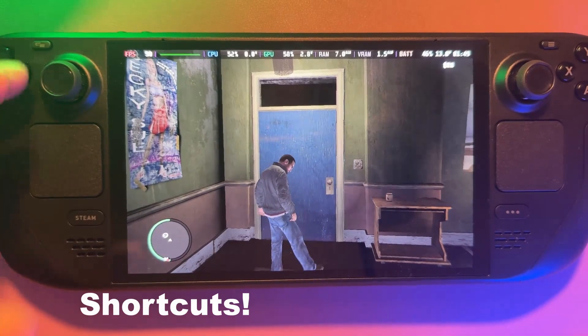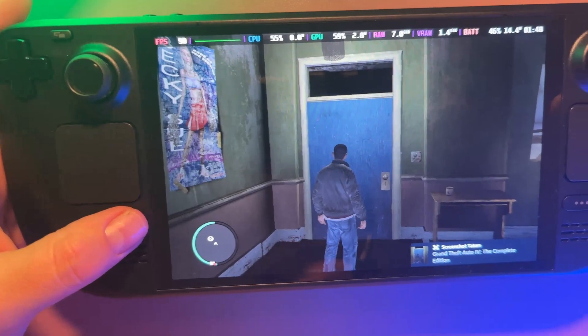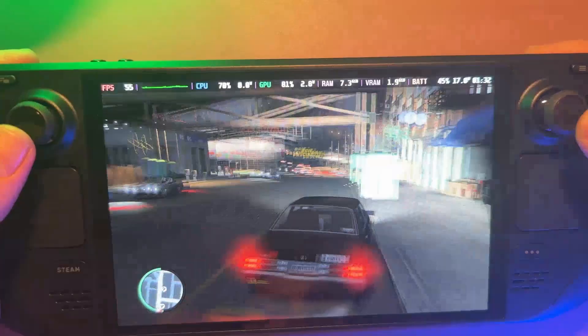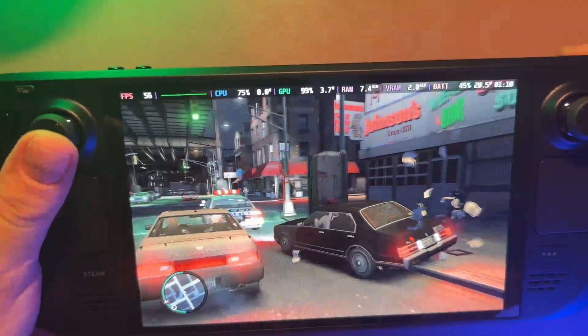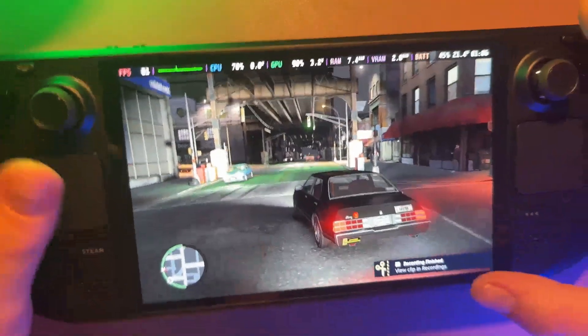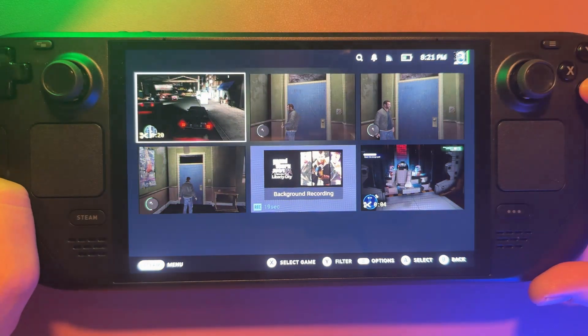Tip four is all about shortcuts. The Steam Deck has a bunch of quick button combos that make life easier, especially if you're recording gameplay or creating thumbnails — similar to how Xbox and PlayStation let you capture with a button press. To take a screenshot, press the Steam button and R1 — you'll hear a click and get a notification confirming it's done. To record video, hold the Steam button and press A, and you'll get a notification in the corner saying recording has started. To stop recording, press Steam button and A again. You can view your clips and recordings by going to Steam, then down to the media center.